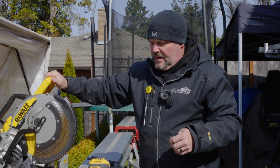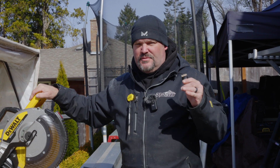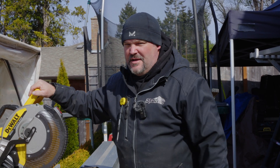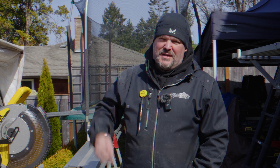Those are my first impressions of this saw. We're going to put it to work — it's going to be running day and night through sleet, snow, hail, rain, and sun. Thanks for watching. If you liked it, don't forget to hit the subscribe button and the bell icon to be notified when we put out new content. Have a great day!